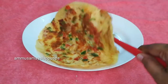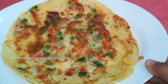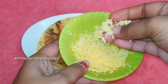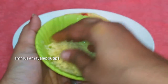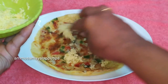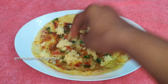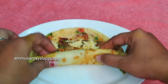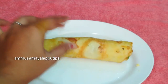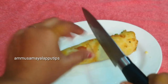Put the cheese on it and spread the cheese. Now add butter on it. Spread the butter and add more cheese. We roll it in the middle. Let's roll it in the middle. Then cut it. Now let's make it look good.